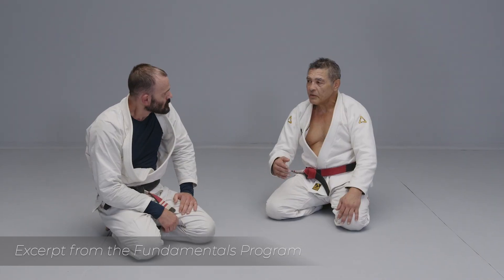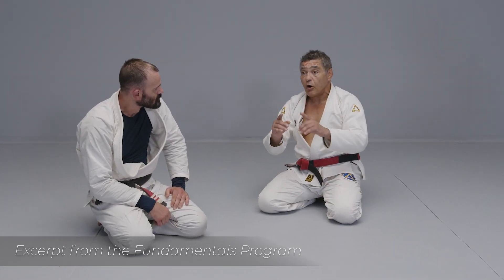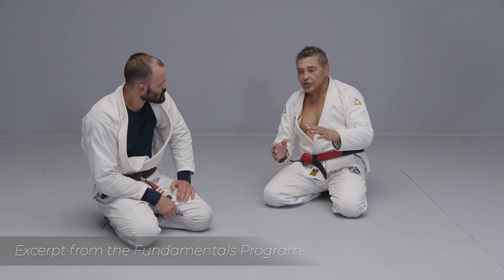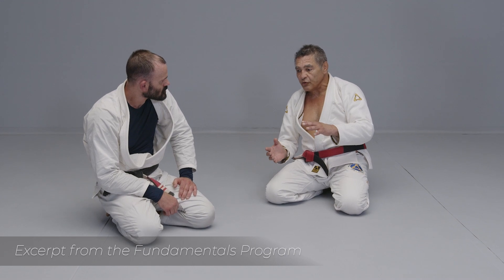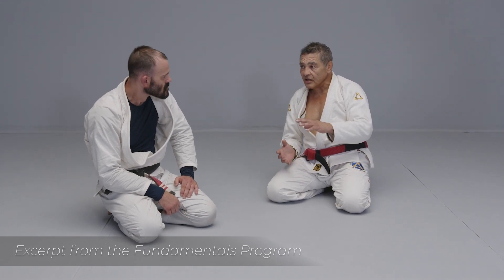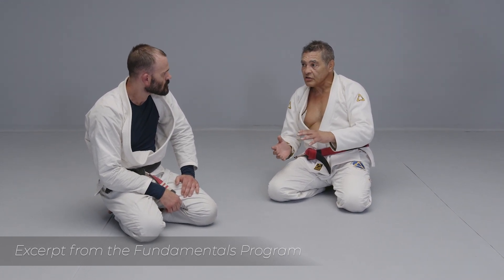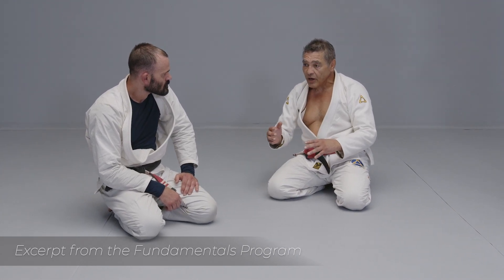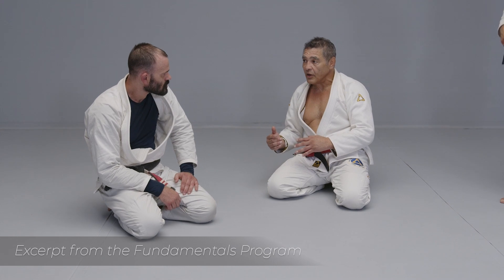In every position you go to the back to get the arm lock from the bottom, to get those sideways arm locks — every time you create an element of pushing, you have to bring the element of retracting and pulling. It's always a giving and taking situation. It's the leverage. The more leverage I need in one direction, the more leverage I need to capitalize in different directions.